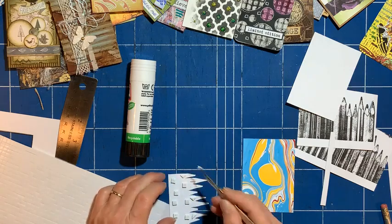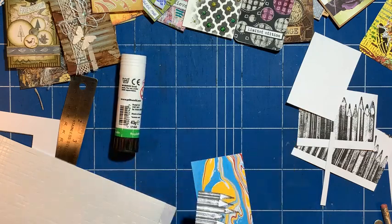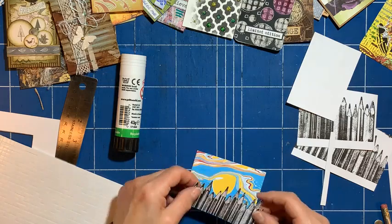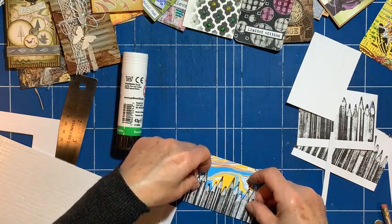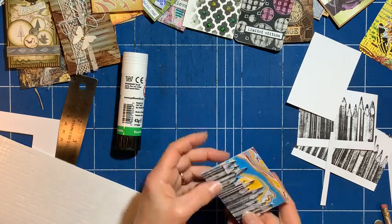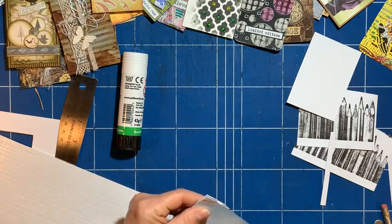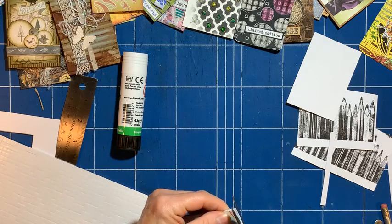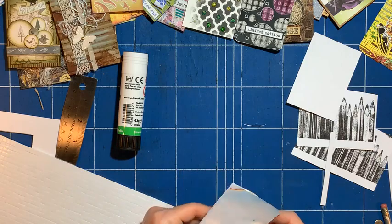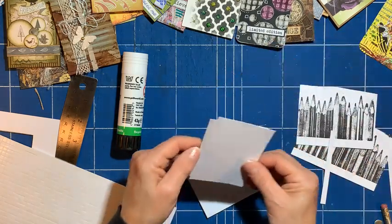What I need is an ATC die — that's what I need, so I don't have to even measure. I can just die-cut things. So it's protruding a little bit off the side, so I'll just give that a trim. The back is messy, so I've cut another piece of plain copy paper to put on the back. I'll glue this on — I like to be neat.